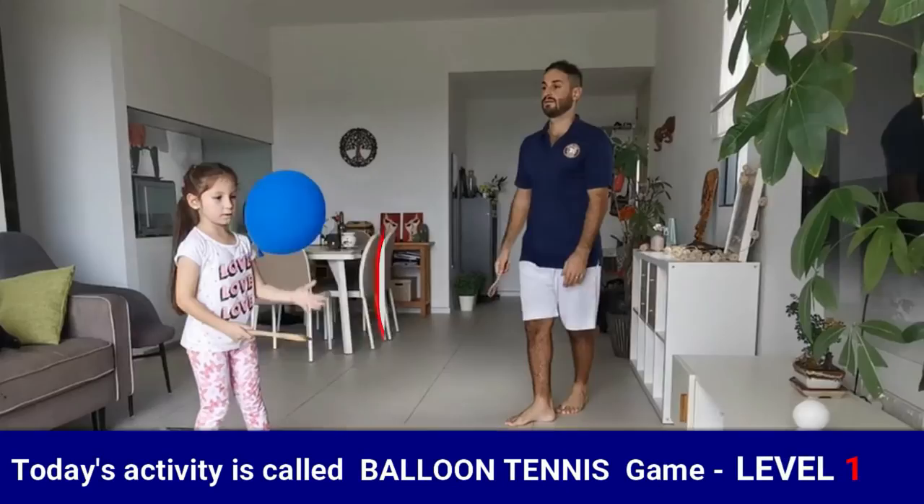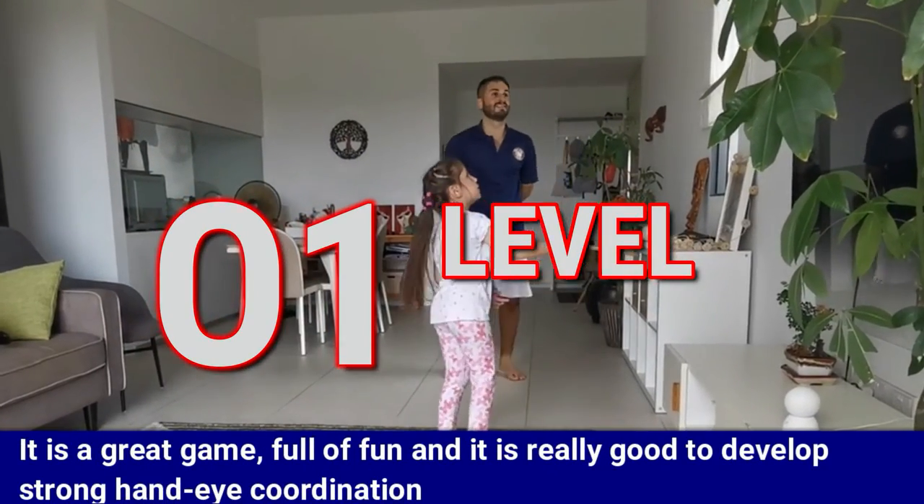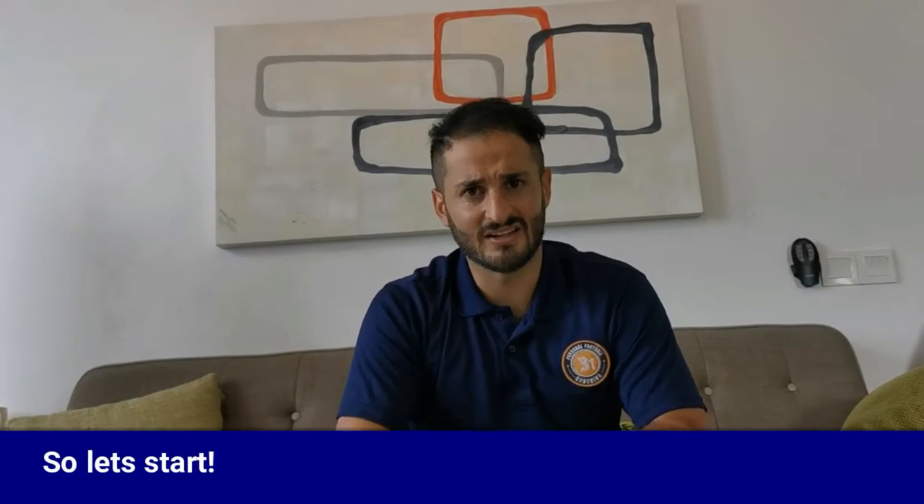Today's activity is called Balloon Tennis Game. It's a great game, full of fun, and it's really good to develop strong hand-eye coordination. So let's start.